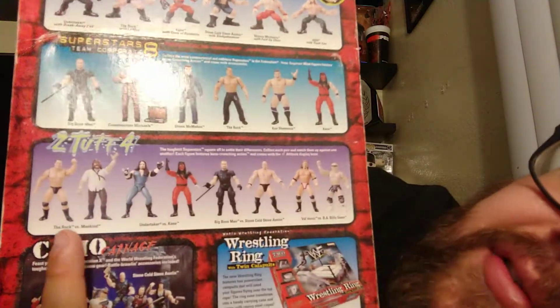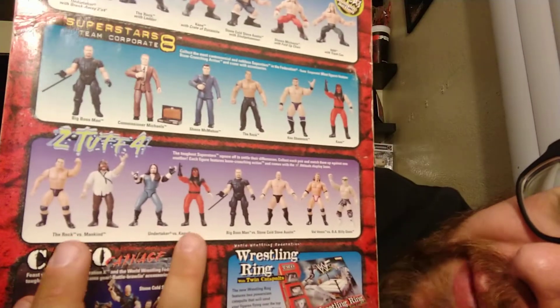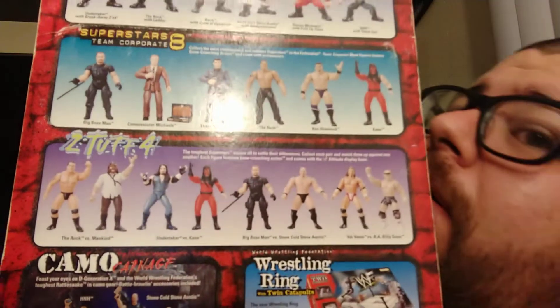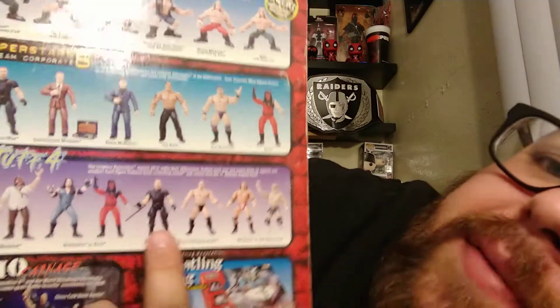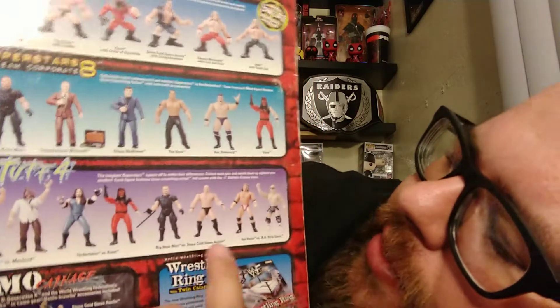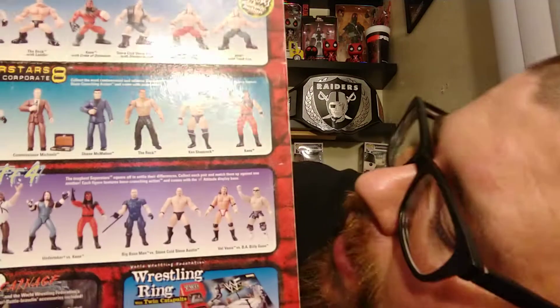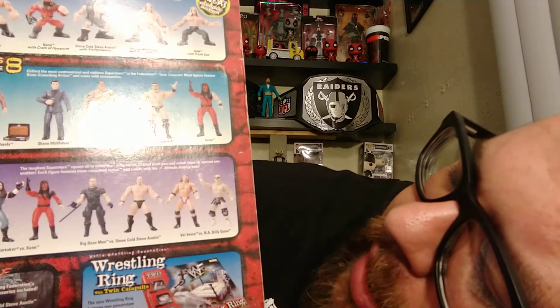Then down below in the Too Tough Series 4, you've got The Rock vs. Mankind, The Undertaker vs. Kane — by the way, this was much darker gray when you bought it, and Kane's got both sleeves, so it might be The Undertaker under the mask. Boss Man vs. Austin — this Boss Man actually came with a cool-ass ski mask that was cloth. And then Val Venis vs. Billy Gunn. This is actually the Val Venis vs. Billy Gunn I picked up in a lot on eBay. Val actually had his towel, and this Billy Gunn is a great figure — black attire with a silver washover. It looks really nice.